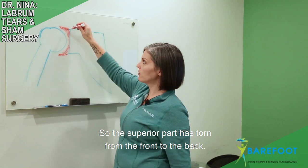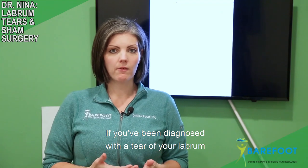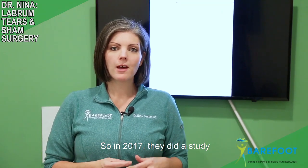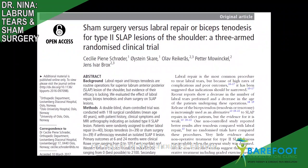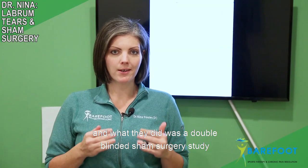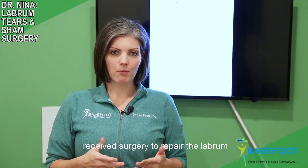The superior part has torn from the front to the back. If you've been diagnosed with a tear of your labrum in your shoulder and you're considering surgery, I want you to listen to what I'm going to tell you right now. In 2017 they did a study on repair of the shoulder labrum — specifically the SLAP lesion, the superior labrum that goes from anterior to posterior — and what they did was a double-blinded sham surgery study.